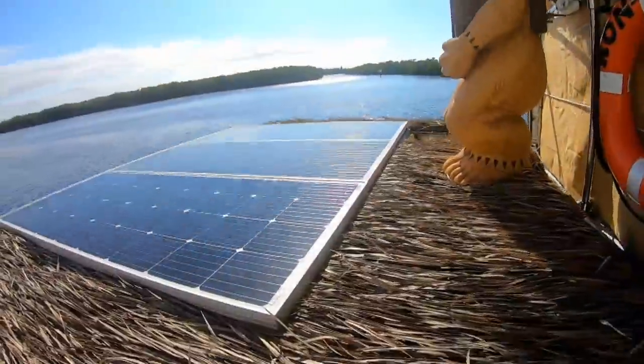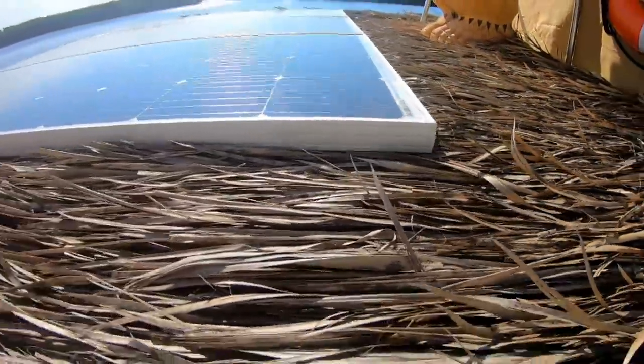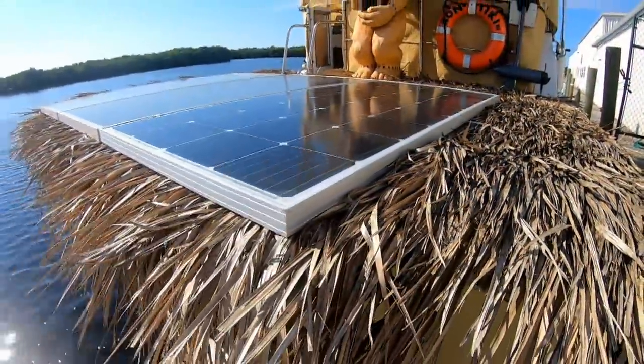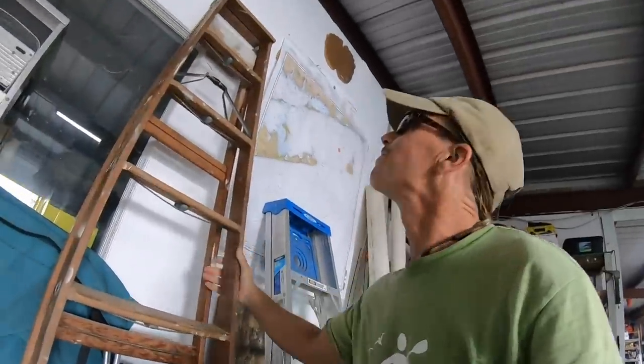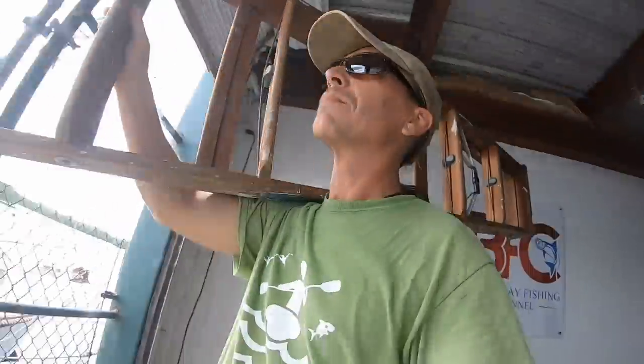The two most challenging things about my first attempt at solar energy was choosing which hardware to buy, and then figuring out where and how to mount all of this stuff. There are obviously a ton of different ways you can mount these — you can buy hardware, or you can make it yourself. And sometimes you might find yourself in a precarious position just to get them mounted onto your hardtop.